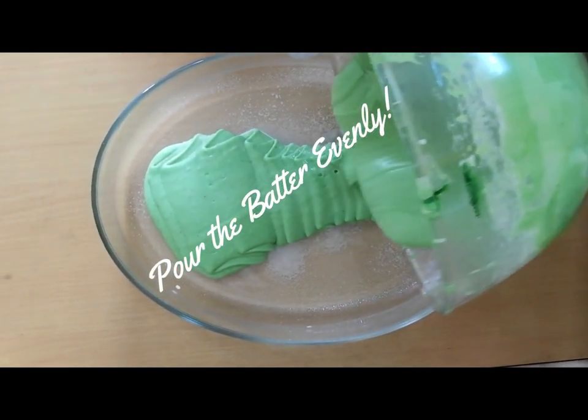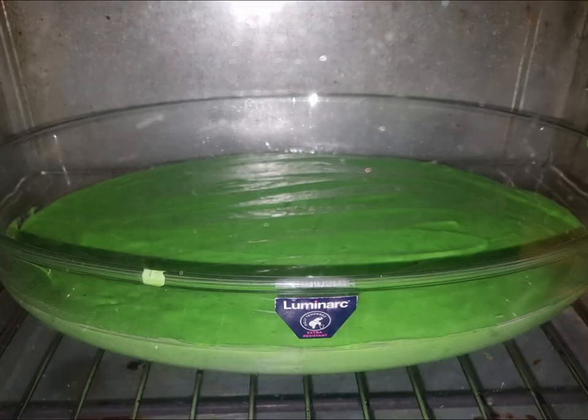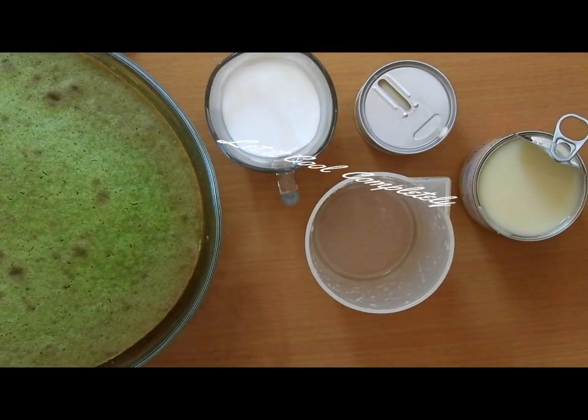Give it a nice tap to release the air, then bake it at 180 degrees Celsius for about 30 minutes. Once it's baked, let it cool down completely.